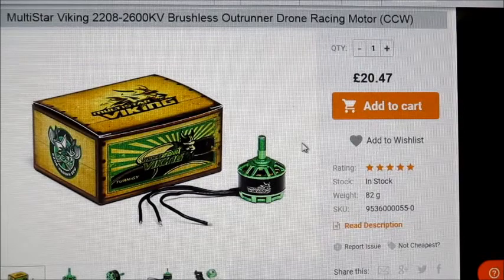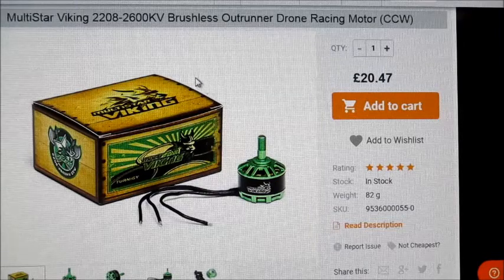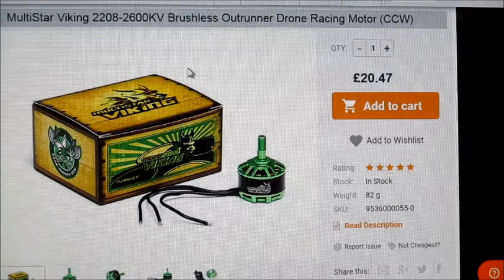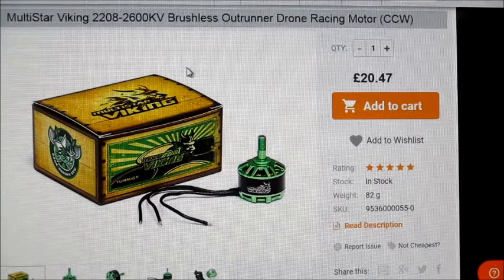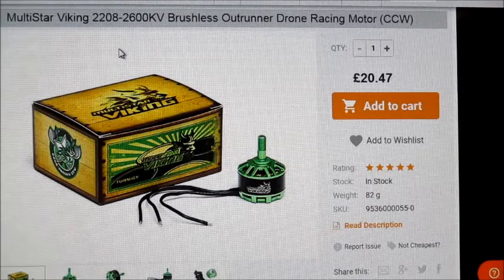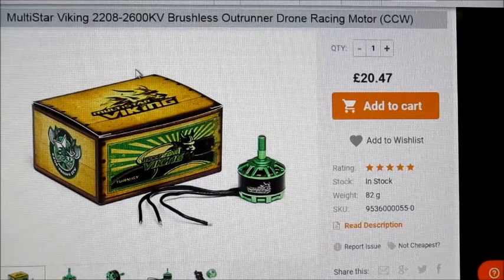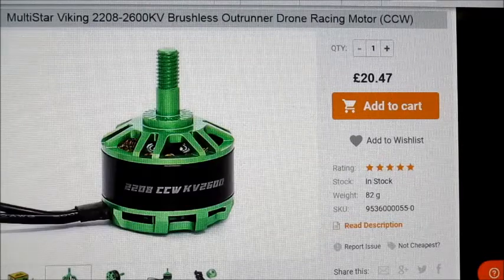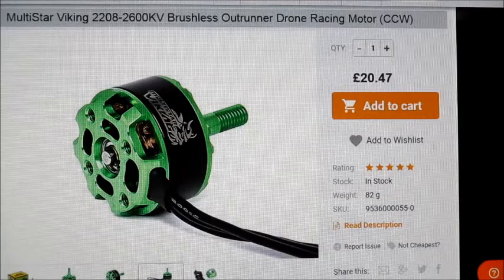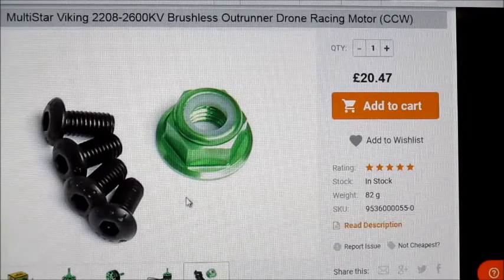Hello there, motor test of the week. This week I'll be testing another one of these drone racing motors. This one seems pretty crazy — I managed to get one when it was on sale a few weeks ago, but it's gone back up to full price now. It's a Multistar Viking 2208 2600kV motor. It comes in a nice box, it's a bright green colour, and it's counterclockwise, so it's got a reverse thread on it.